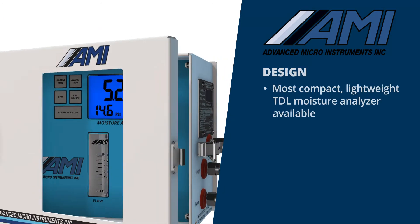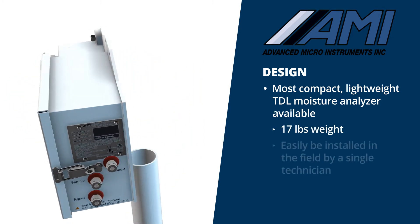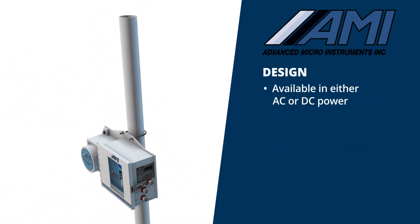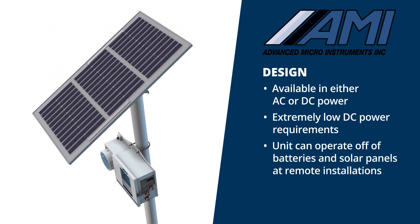The 4010LX is the most compact, lightweight TDL moisture analyzer available. Weighing only 17 pounds, it can be easily installed in the field by a single technician. The analyzer is available in either AC or DC power, with extremely low DC power requirements, meaning the unit can operate off of batteries and solar panels at remote installations.